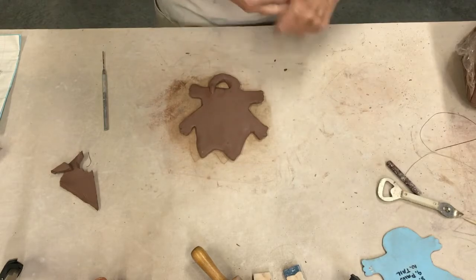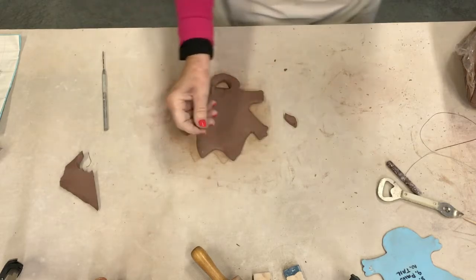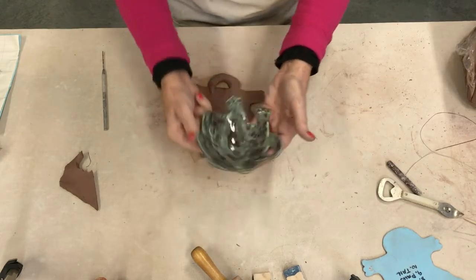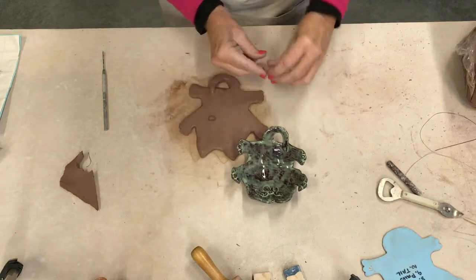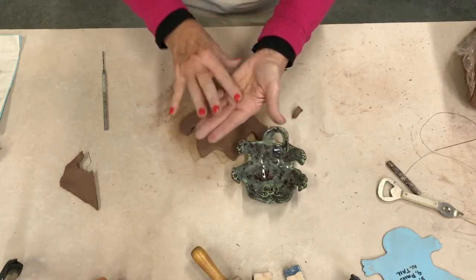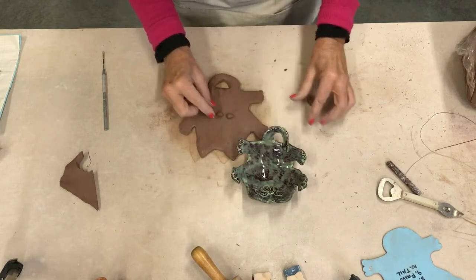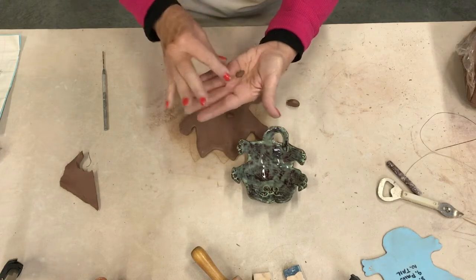Next I'm going to do the eyes. I'm going to make two little shapes — football shapes. To make a football shape, make a sphere, then roll it over here, turn it, roll it over there, and you've got a little football shape. Make sure they're pretty close in size and get them nearly identical before putting them on.